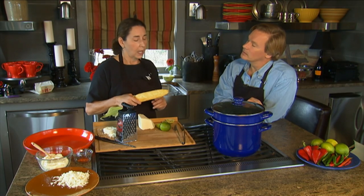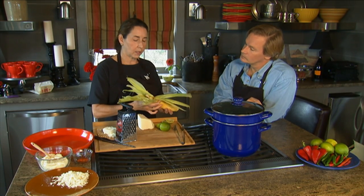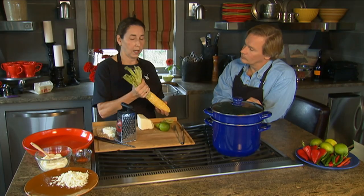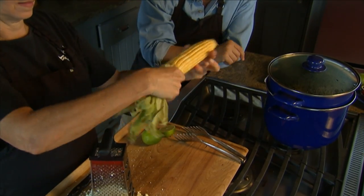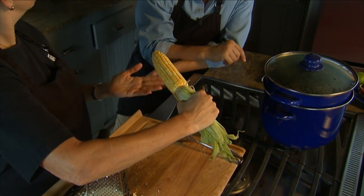Or you could grill it. If you grill it, you can simply soak the corn in water so the husk won't burn, and tie it with some kitchen twine and throw it on the grill — you've got a little nifty handle.